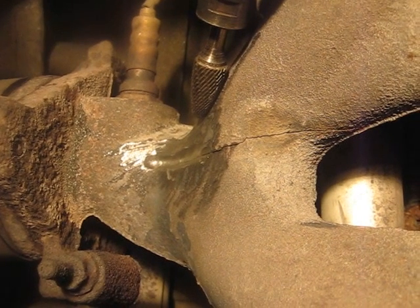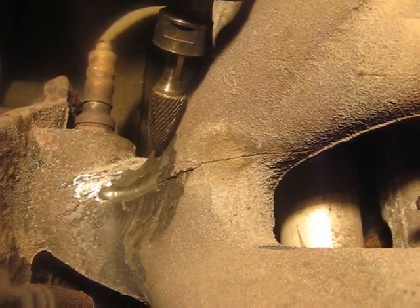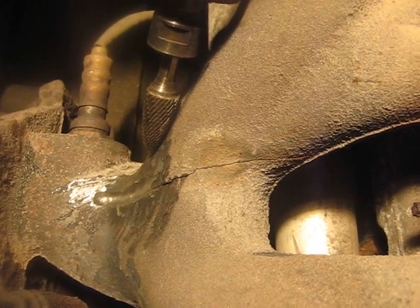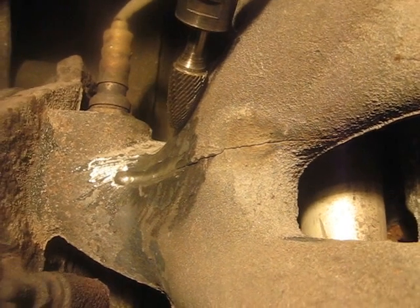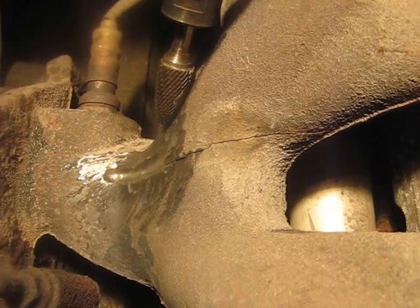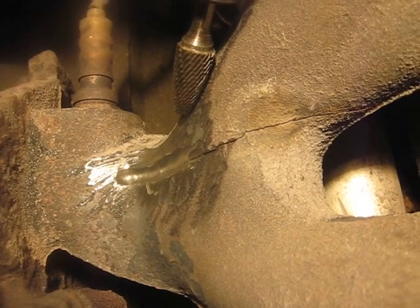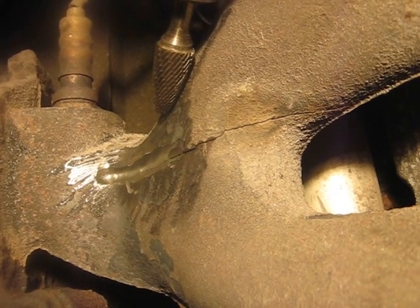So we've got it halfway ground out here. You can see he's using — we don't quite know what it's called — like a Christmas tree shaped carbide burr there, and it grinds down in there. About an eighth inch or three-sixteenths well into it, so he can get penetration on the weld. So it's coming right along there.